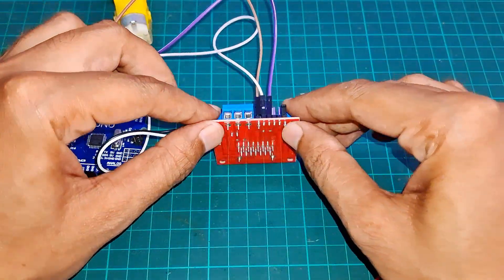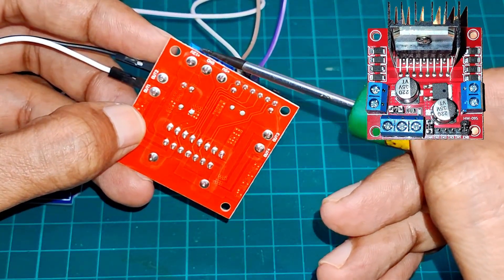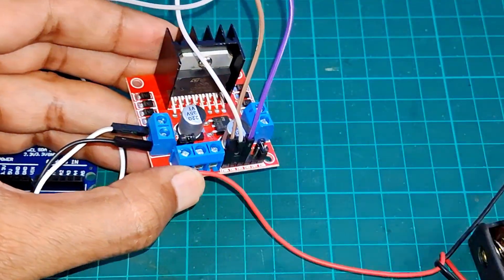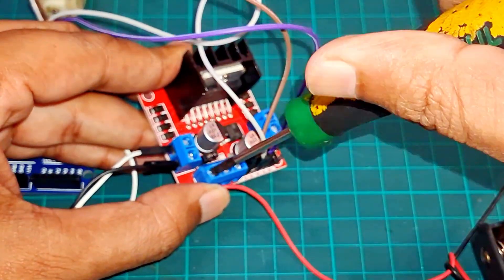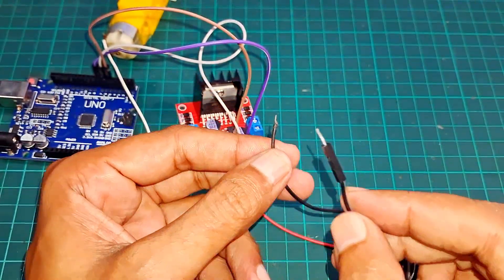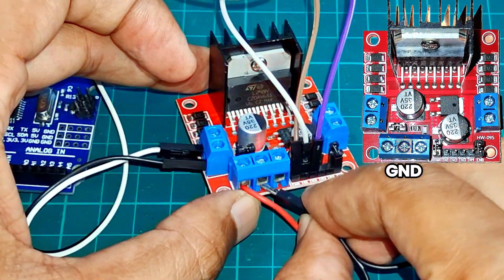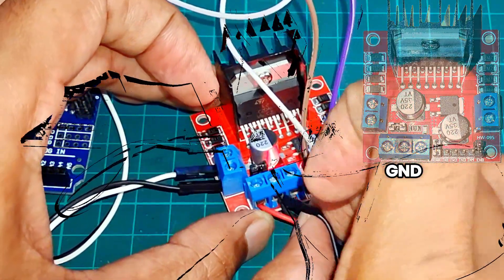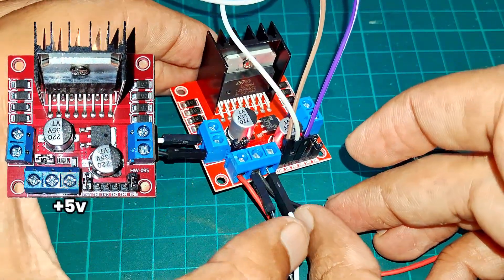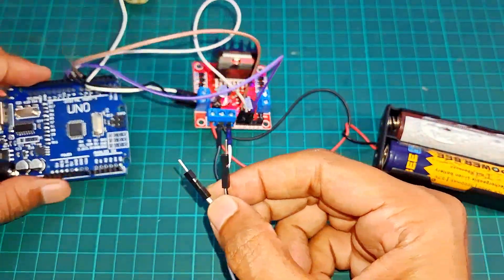Let's power up the module. Connect the positive terminal of the 6V battery to the plus 12V input on the module. Connect the negative terminal of the battery to the ground pin. Connect Arduino UNO's VIN and ground pins to the module.